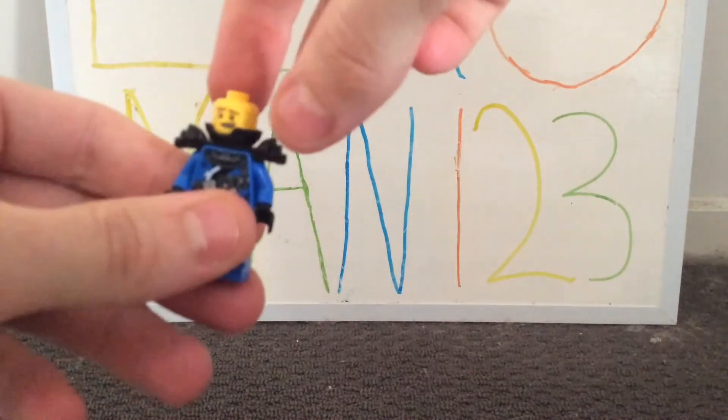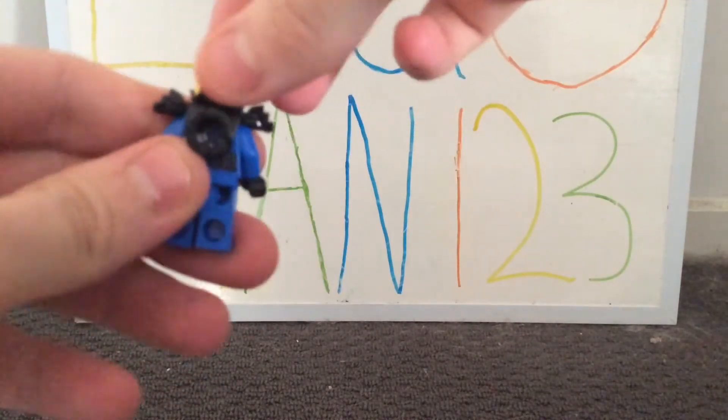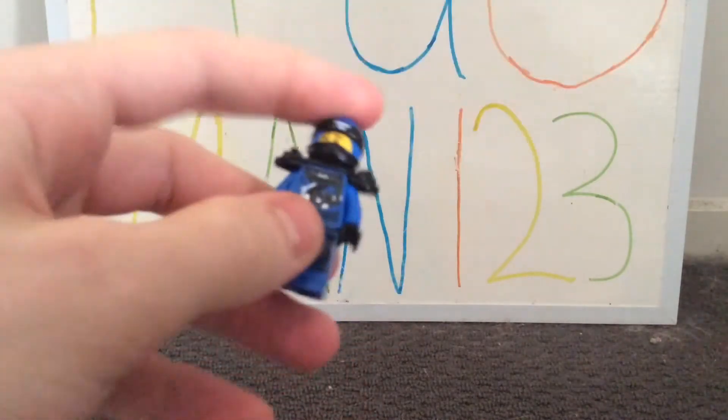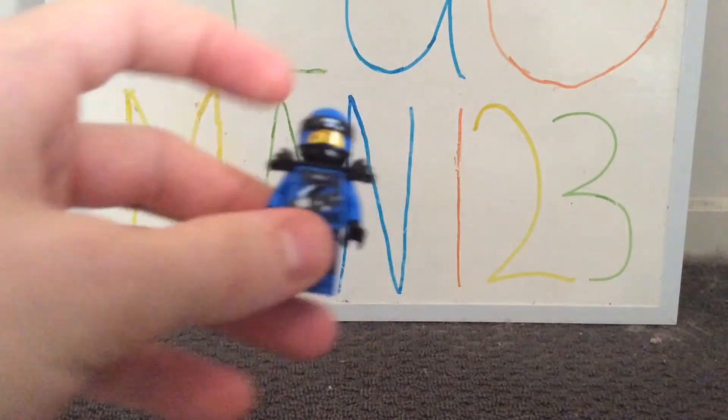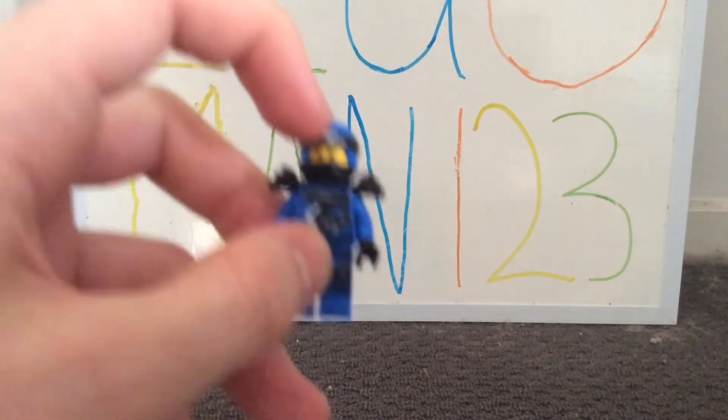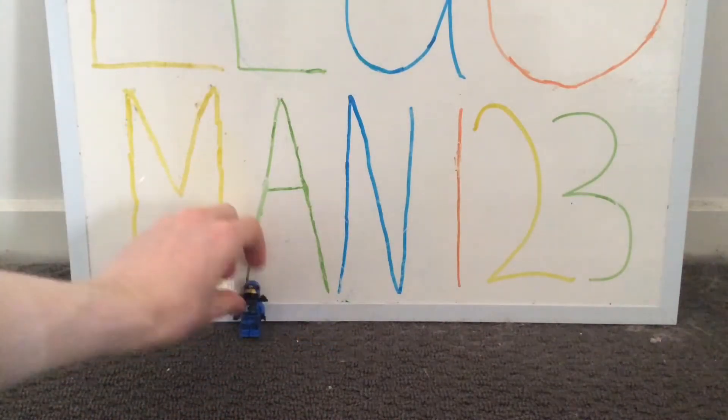One of his facial expressions he looks pretty happy, and the next one pretty disappointed. The two-piece ninja mask is not one of my favorites, but I do like the blue and black — they work quite nicely together. I believe this symbol is the elemental power of lightning.